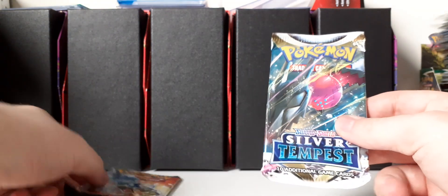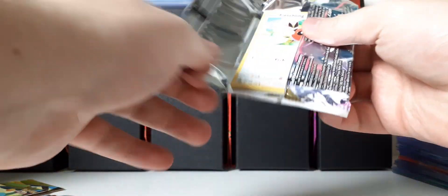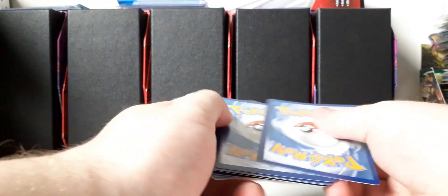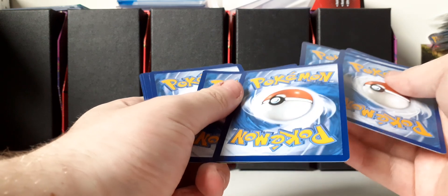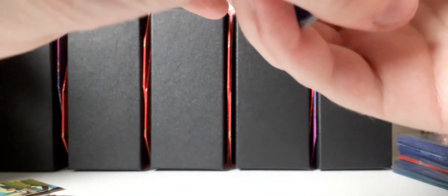I'll start off with Silver Tempest, which has Rayquaza on the cover artwork. The card trick for this is four and then two — we have to do the card trick because it's a Sword and Shield era set. They got rid of the card trick in Scarlet and Violet.